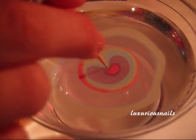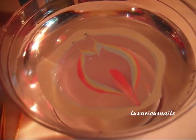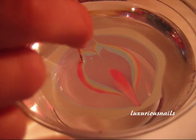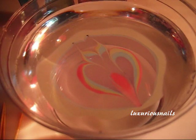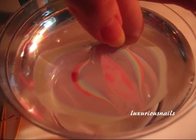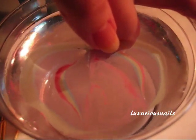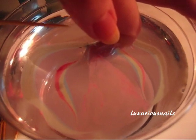Once you have your polishes into the water, go ahead and take a toothpick and make your design. When you're ready, go ahead and dip your finger into the water. I usually leave my finger in the water just for a few seconds. Also, blow on the surface of the water to dry the polishes faster. Go ahead and clean up the surface of the water, then remove your finger.